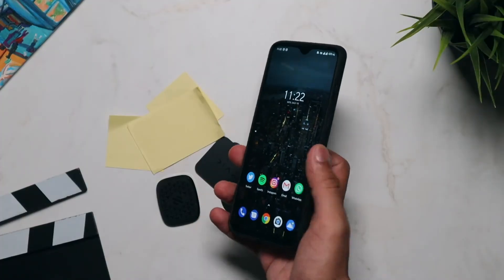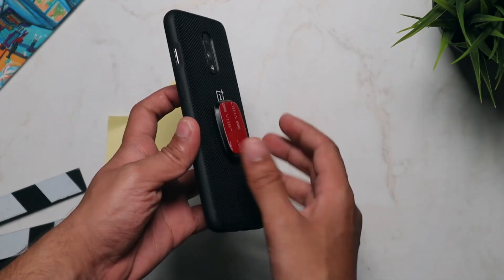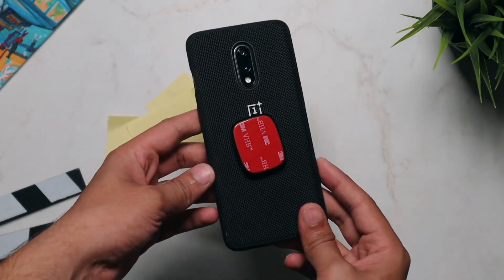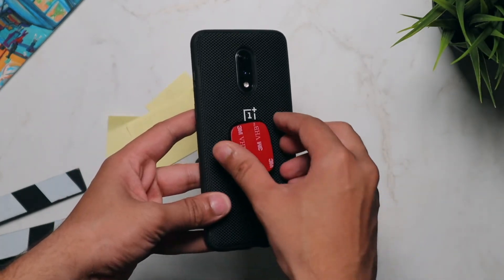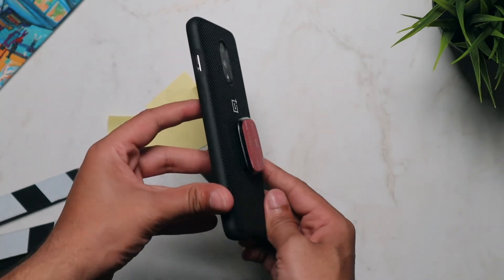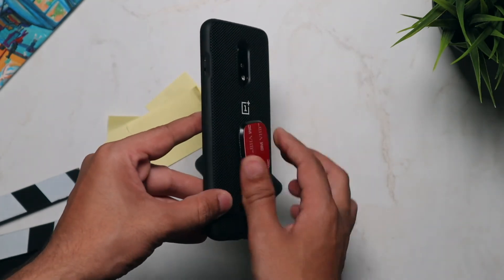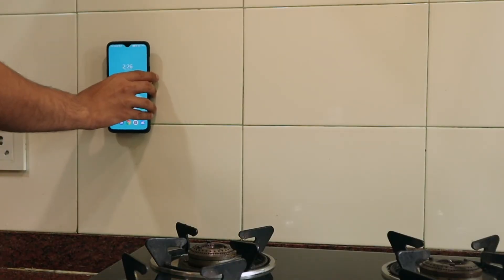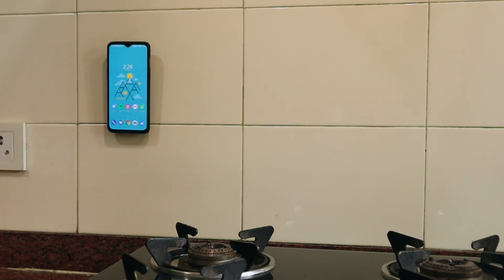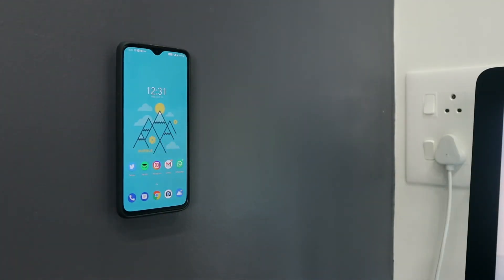Once that is done, you have to stick the main magnetic piece somewhere in your house — like on the fridge or any other surface. Please make sure to use a smooth surface for optimum results. Then you're good to go. All you have to do is place your smartphone on the main magnet and it will stick because of the powerful N45 magnets.